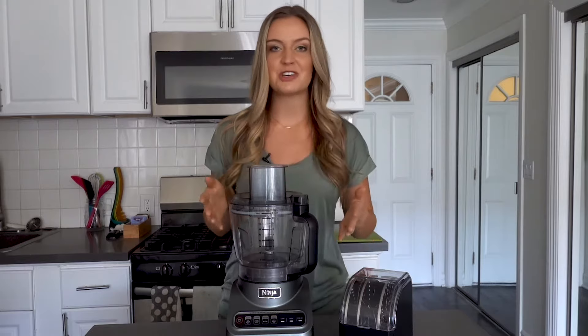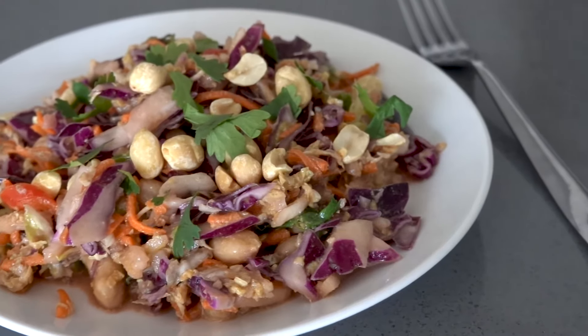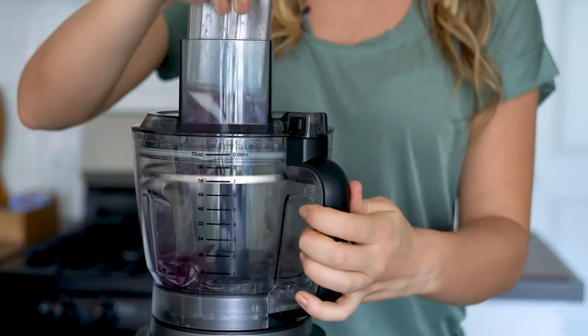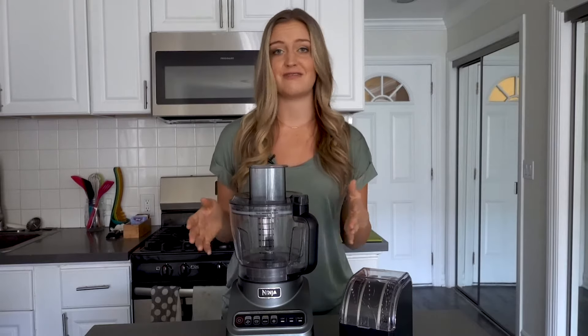Hi, my name is Nicole and I want to show you how easy it is to use the Ninja Professional Food Processor to slice and chop vegetables using the Premium Disk Kit. As we all know, food prep can be aggravating and time-consuming, especially when you have to chop a lot of veggies.